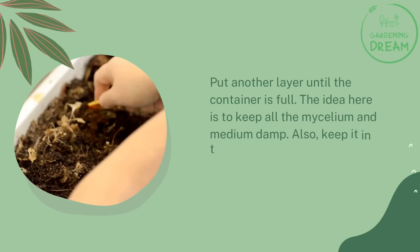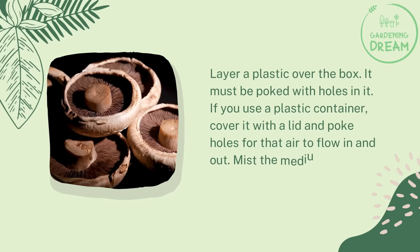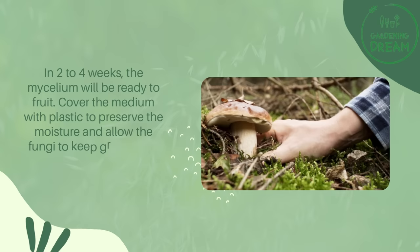The idea is to keep all the mycelium and medium damp. Keep the container in the dark with temperatures of 65 to 75 degrees Fahrenheit. Layer plastic over the box — it must be poked with holes to allow air to flow in and out. If you use a plastic container, cover it with a lid and poke holes for airflow. Mist the medium if it looks dry. In two to four weeks, the mycelium will be ready to fruit.